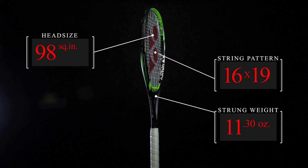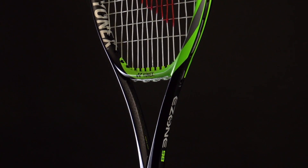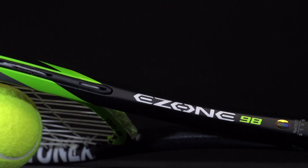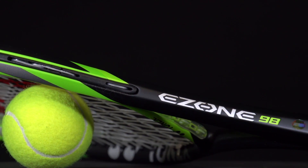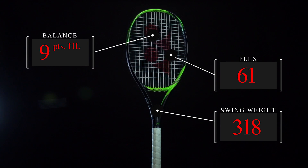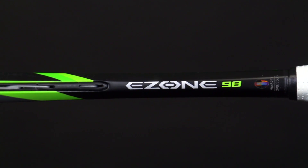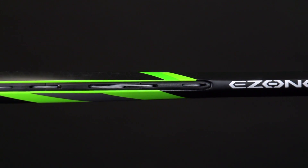Now onto the new stuff. To further enhance the comfort of the Ezone line, Yonex adds their shockless grommet system, which helps to minimize muscle fatigue and softens the feel on impact to help protect the wrist, forearm, and elbow by absorbing shock. Yonex also added a micro offset layout to the frames, which further helps to reduce frame vibrations for unmatched comfort.